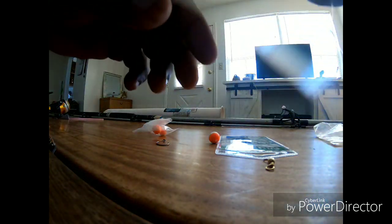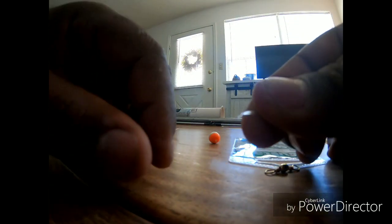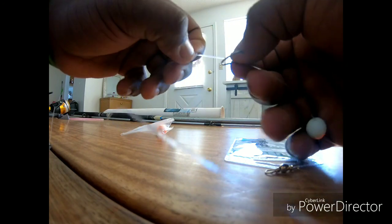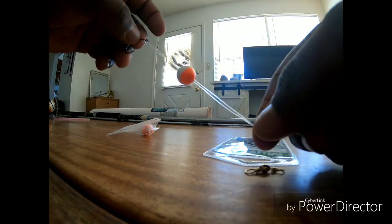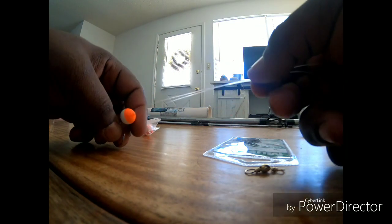You want to try to get this knot as tight as you can — you can bite it with your teeth to make it sharper. Stick your float through first; I don't like to use beads. Stick your float through first, then go right back through like so with the hook, and that float comes to the bottom.